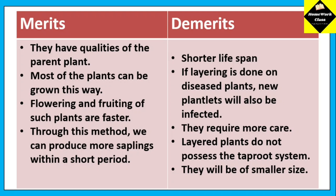Demerits: a shorter life span. If layering is done on diseased plants, new plants will also be infected. They require more care. Layered plants do not possess the taproot system and will be of smaller size.